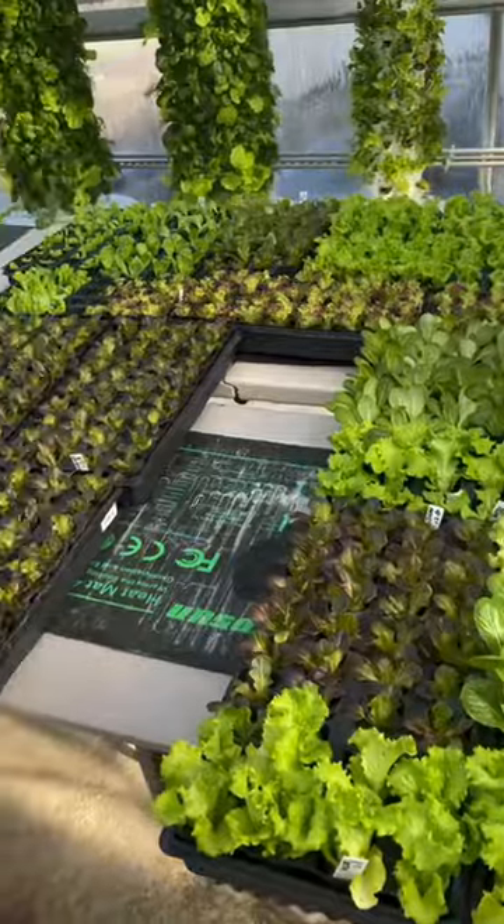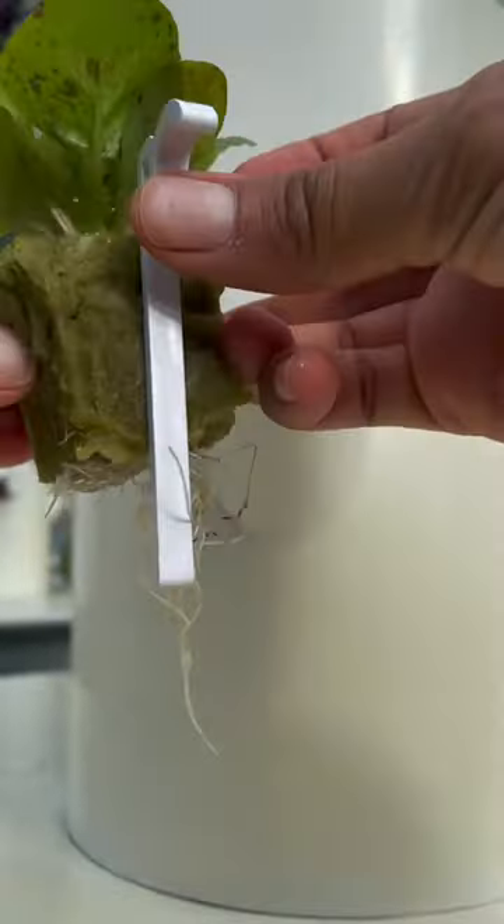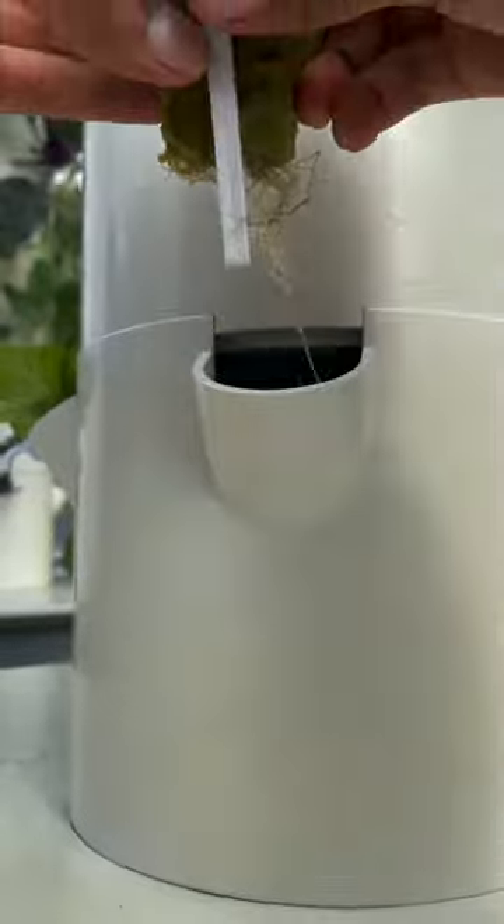After a few weeks your seedlings will be ready for transplanting onto the aeroponic tower garden. Use the compatible seedling clip to plant the seedling in the tower. And voila!